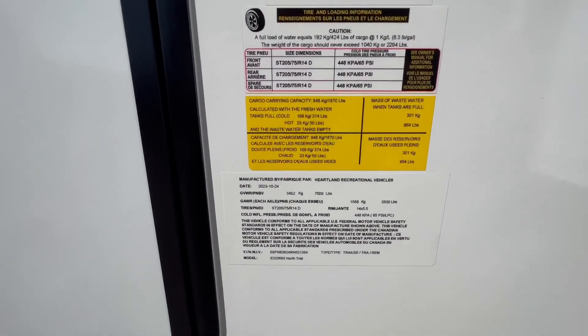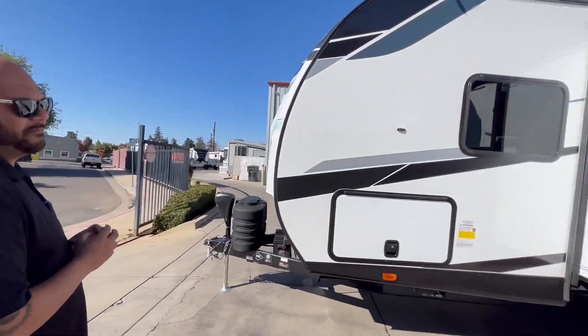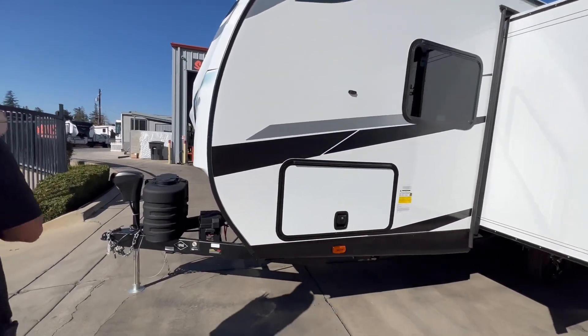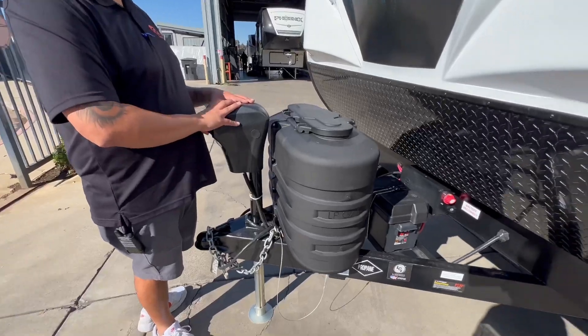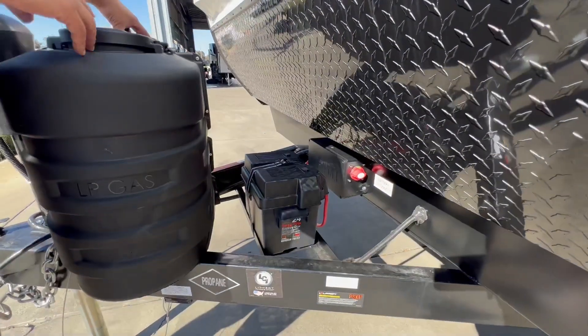Some of the other specs as far as tank sizes go: we have 45 gallons of fresh, 40 gallons of black and gray, and a 6-gallon water heater. Some of the equipment on this guy — it does have a power tongue jack in the front, no hand cranking. You got your two 20-pound propane tanks, we'll fill up for you.